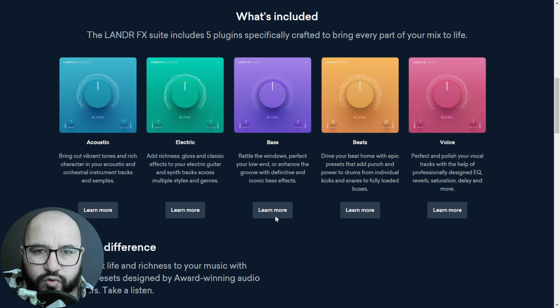In this bundle you have the plugin for acoustic guitars, electric guitars, bass, beats and drums, and vocals. In this video I am going to show you how I use them, also I want to go through the features and of course mix a song in front of you using only these plugins with before and after tests.